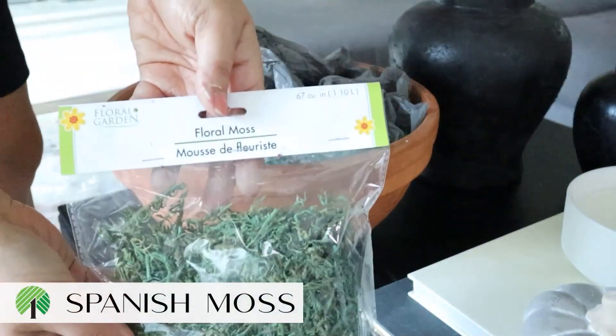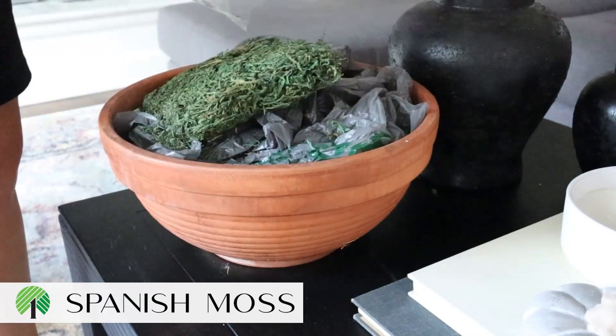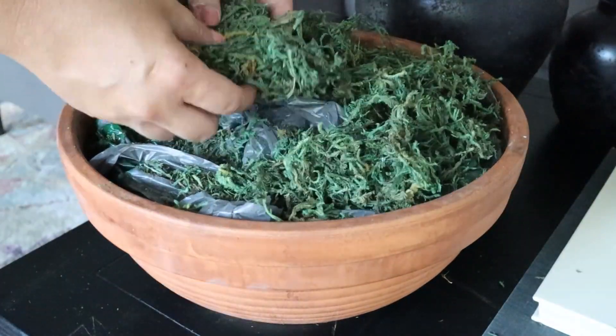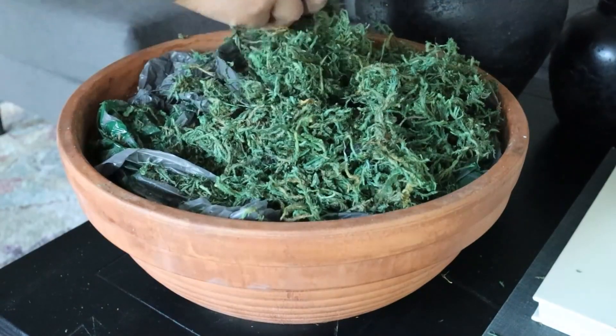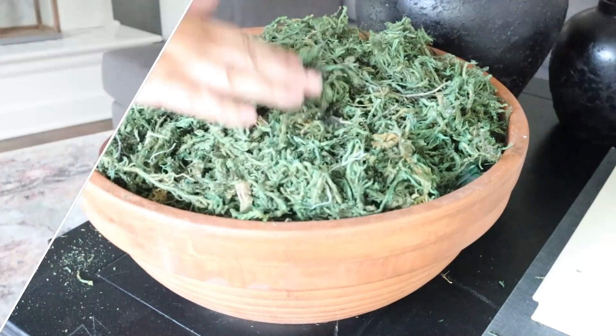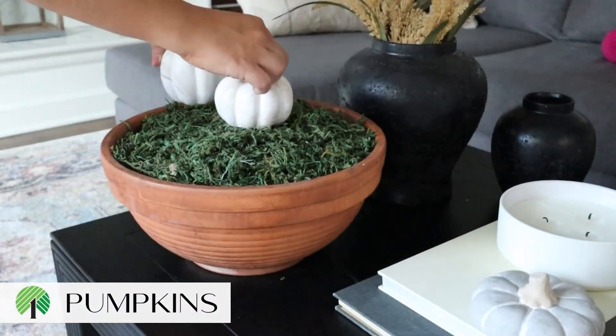Next, I used some Dollar Tree Spanish moss to fill the top. I think I used about two containers of this. And then on top of it, I just added some Dollar Tree pumpkins. But you could also add in the acorns I showed you earlier, or honestly just leave it the way it is. It's super versatile. I love the way this turned out. You guys are going to have to let me know what you think of it.